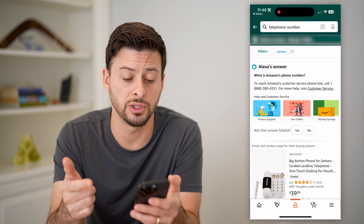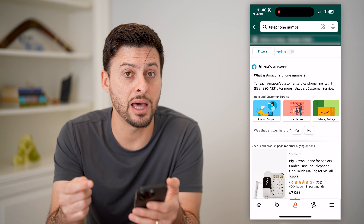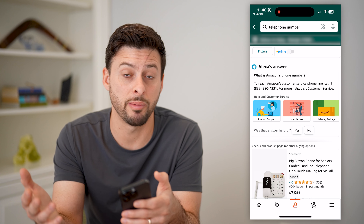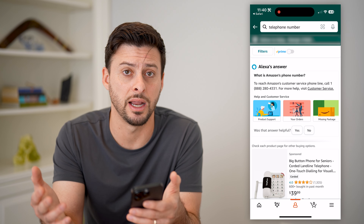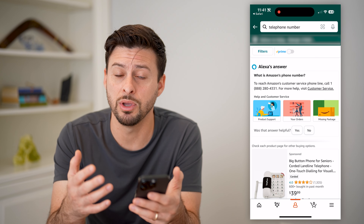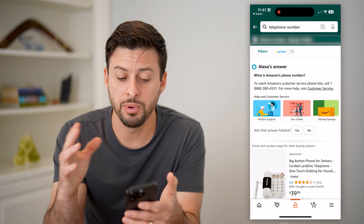If you call or do the chat, they'll be able to give you that balance. Unfortunately, you're having to give that gift card number to a representative on Amazon's side, so it's not a great option. I don't really know why they limit your ability to check it.